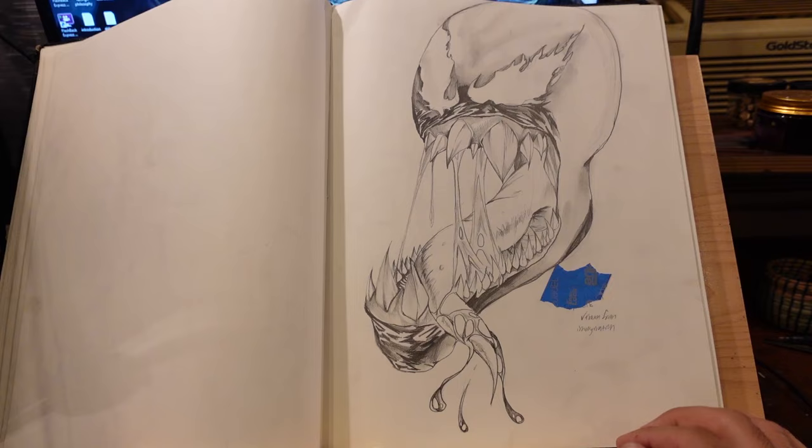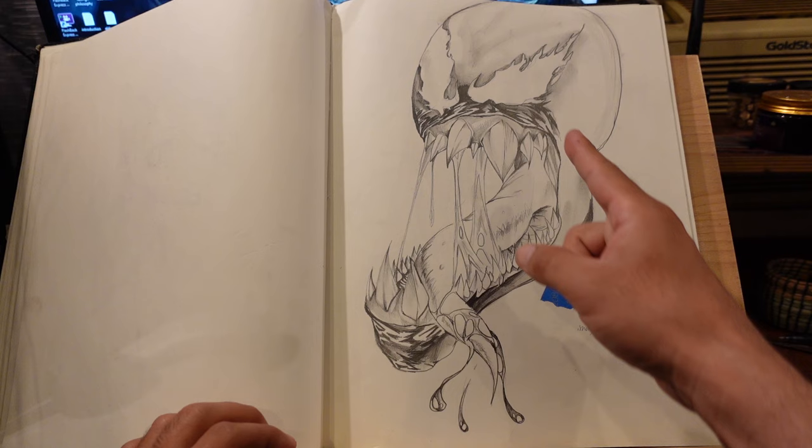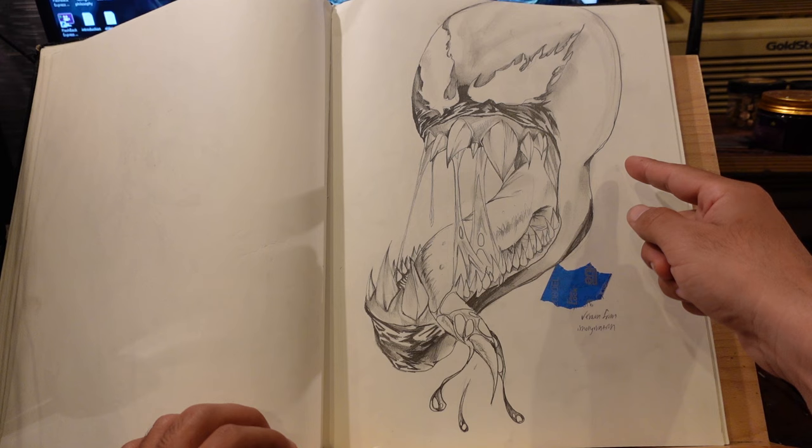What the holy jeebus did I do to Venom here? So this is probably one of the funkiest looking Venom drawings you'll ever see. The shading on the upper lip must have taken at least a few hours though. I'm not sure why I didn't draw his neck, and those teeth are unacceptably out of control, even for Venom standards.